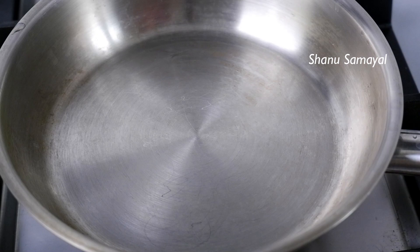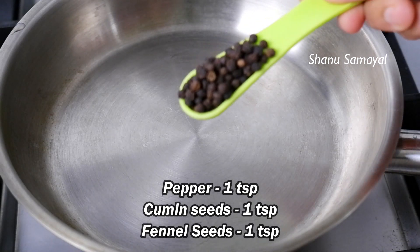Let's start with this pepper chicken. Let's make a fresh masala ready. Let's heat a pan in a separate pan.